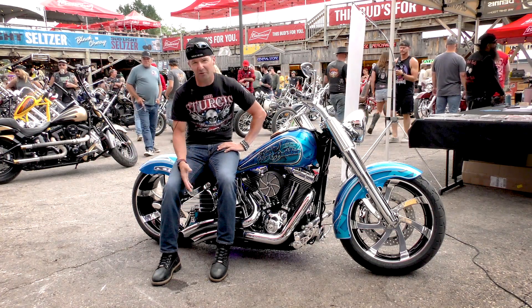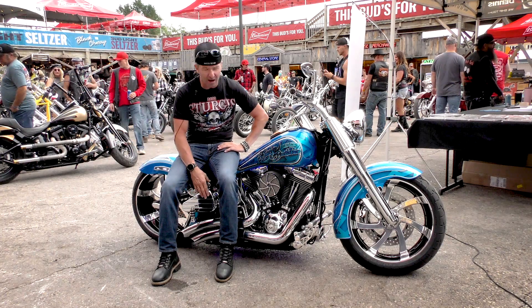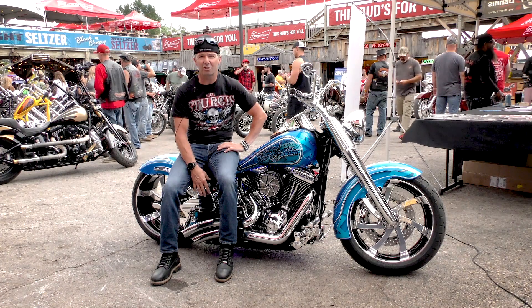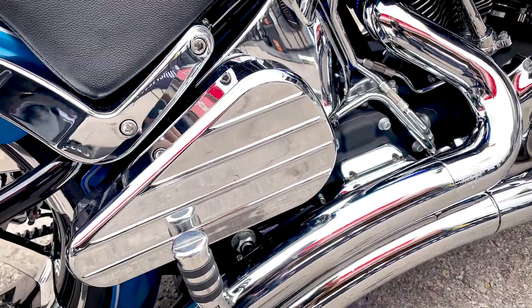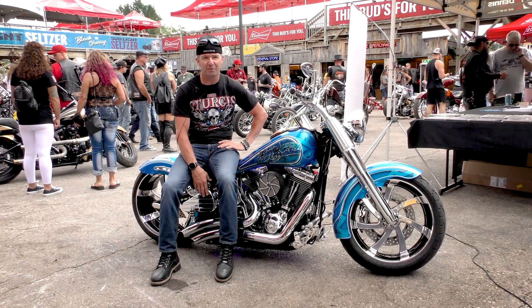The pipes are Vance and Hines big radius pipes. This air system I have on this is made from Legend — it's a Legend air ride, modified, heavily modified.